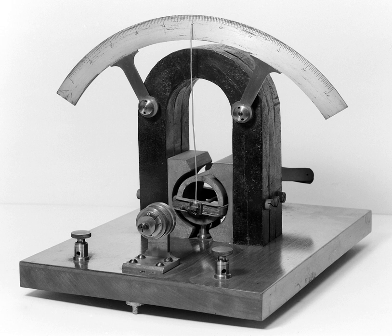The term galvanometer, in common use by 1836, was derived from the surname of Italian electricity researcher Luigi Galvani, who in 1791 discovered that electric current would make a dead frog's leg jerk.